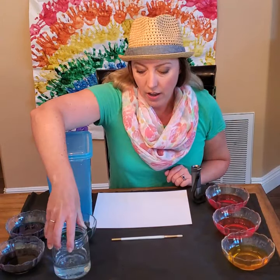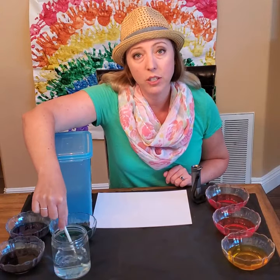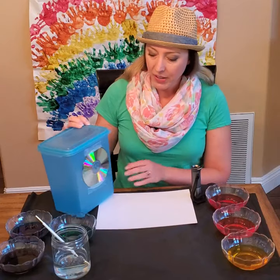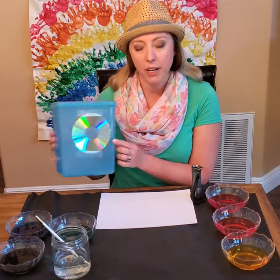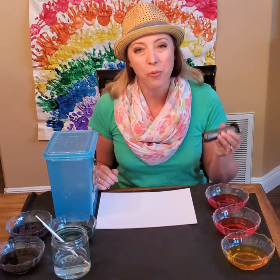And then you'll want a jar of plain water and a paintbrush — the jar will be to rinse off the color. You'll also need some paper for painting, an old CD (I taped mine onto a box so I don't have to hold it), and a flashlight.